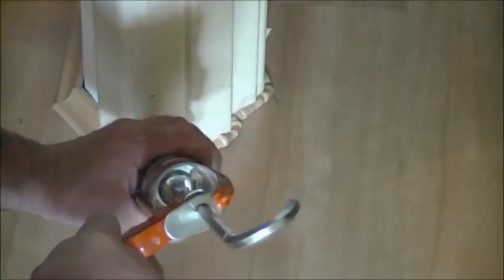To fill the gaps around the door frame, firstly mask off the frame to keep it clean. Use a flexible filler to fill the gaps. Trail off the excess with a putty knife.